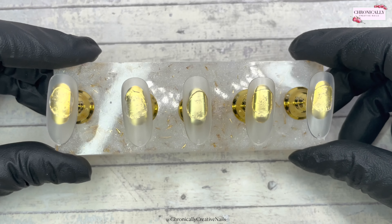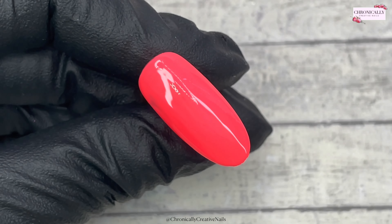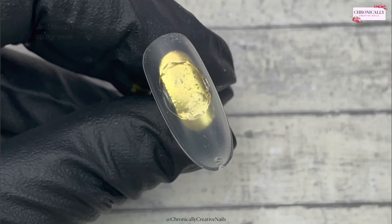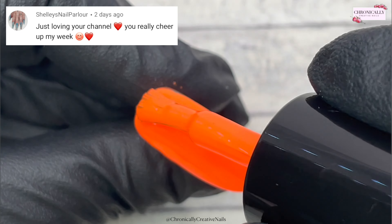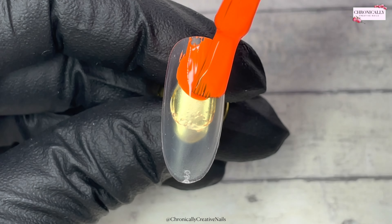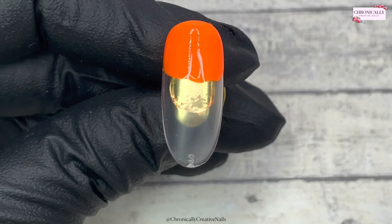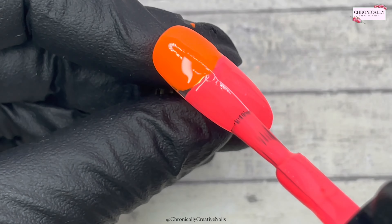I love her — thank you, love you lots! So I'm going to be using these full cover tips to do some nail art, and I'm going in with two coats of color on each nail. This gel polish is really pigmented so it just depends on yourself, but I like to do two coats just to be sure. And while I'm doing that, shoutout to Shelly's Nail Parlour who said 'just loving your channel, you really tune up my week' — thanks so much, Shelly! I really enjoy making people giggle and have a wee bit of fun.